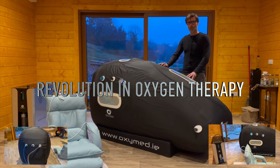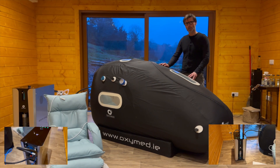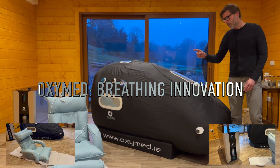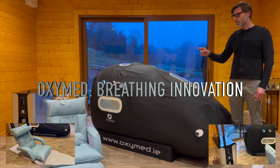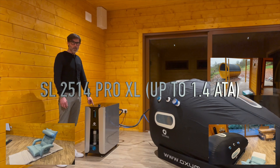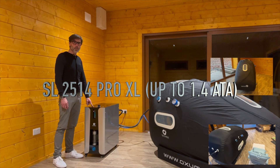This chamber supports a lying down position and a semi-sitting position. An armchair comes along with the chamber that lets you sit or semi-sit inside. The chamber also includes a memory foam mattress, and this machine provides pure oxygen to the chamber.